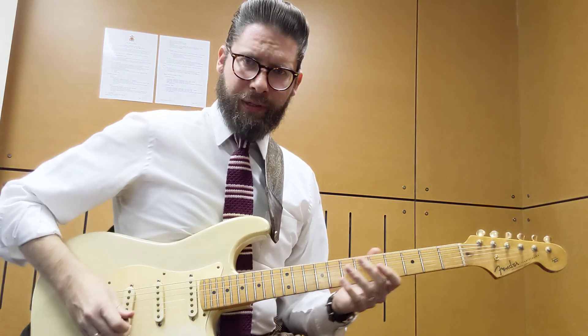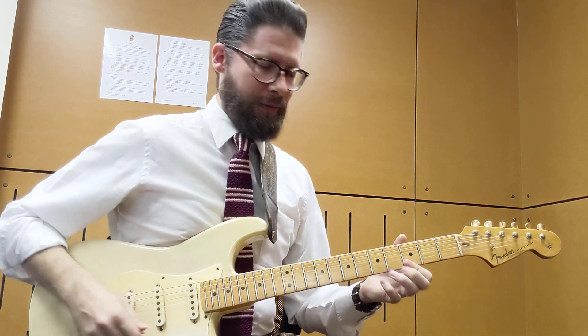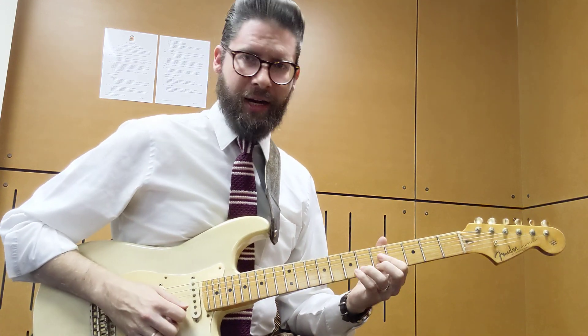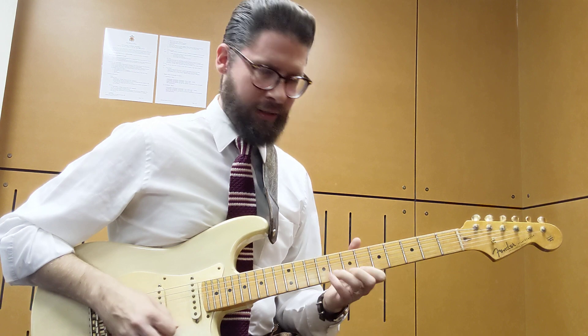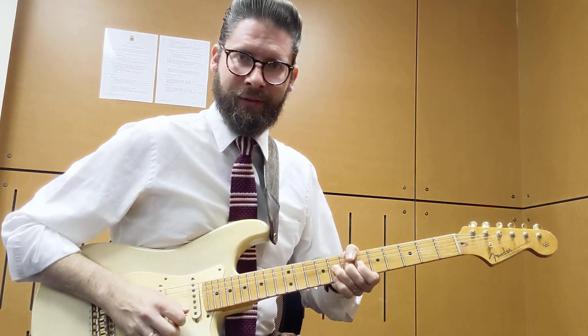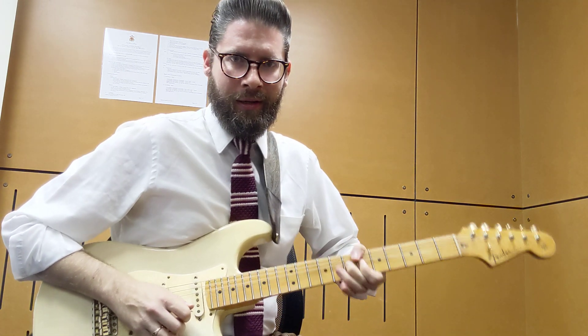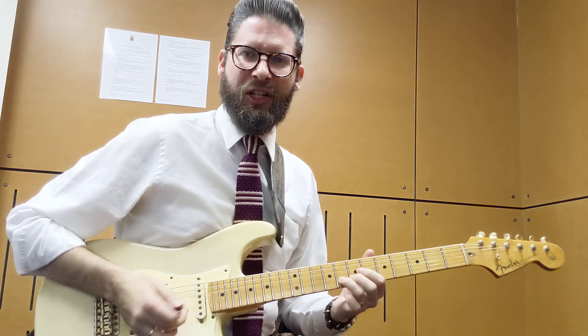It starts off in an old faithful position here. We bend 5 on the G, then we go 3-3 on the B and the E. Then we slide up into good old Albert King land. Then we do a bend on 8 — full tone — and a tone on 7 with a bit of a run. And then chicken pick that last one.